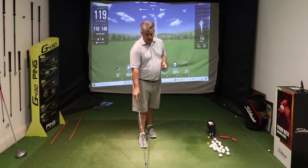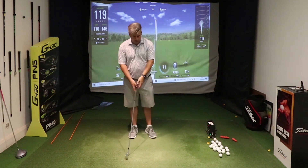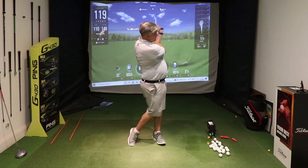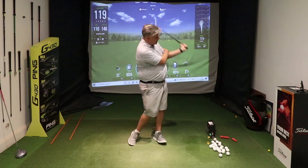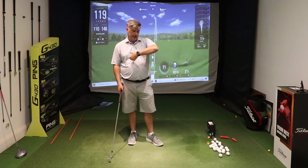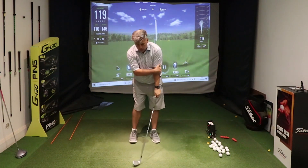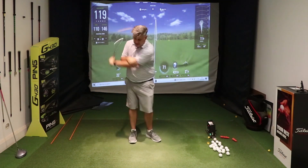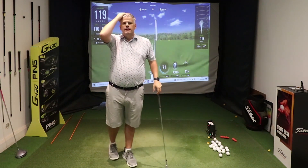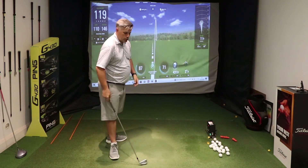The other thing, to help stop that right arm lifting and the elbow coming out and away from the body, is to put the right hand across the left elbow and make some one-handed swings. As you come in, you're maintaining connection, keeping that left arm close to the body, and you really exaggerate the feeling of the left wrist rotating through the ball. You can feel the increased club head speed and hear it whooshing through the air. Do a few of those, get the feel, then bring it into your actual swing.